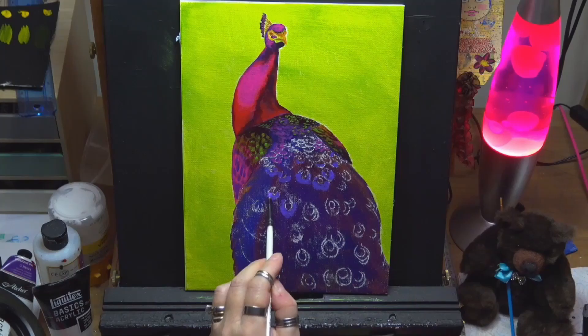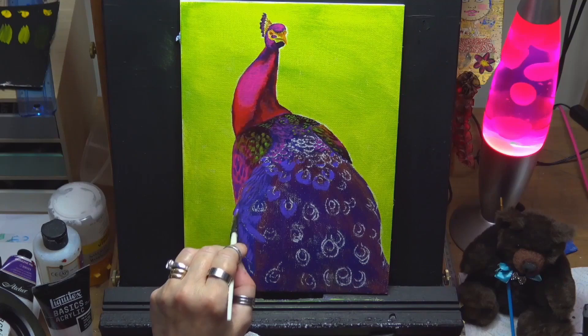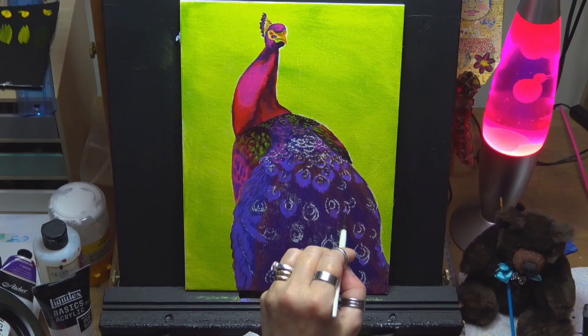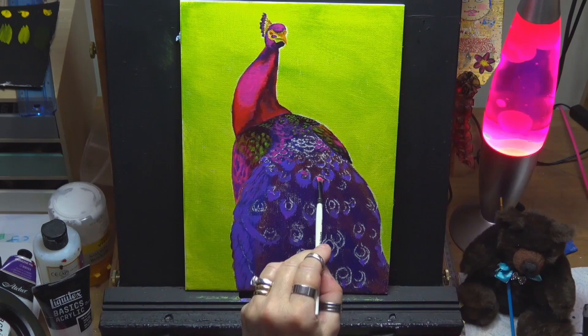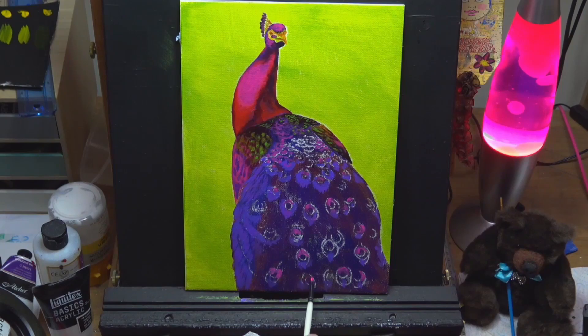This is a nice violet color I've mixed with some dioxazine purple and white. I'm starting to build up the actual feathers on the bird, but remember to leave your dark areas — you don't want to cover all of them up, so pay attention to your reference. You can always come back and put them back in. I'm using brilliant magenta and quinacridone magenta to get the little eye sections of the feathers — I'm not sure what the technical word is.